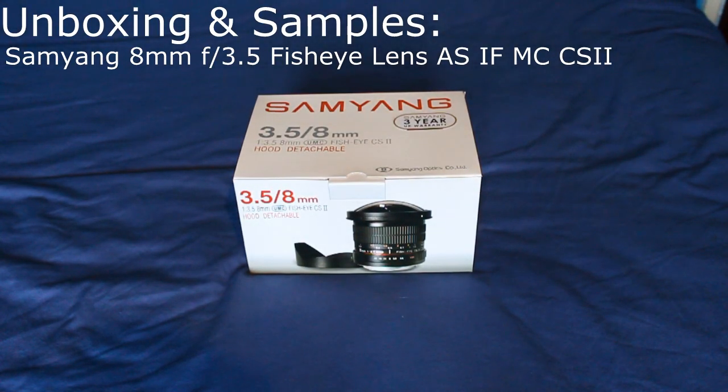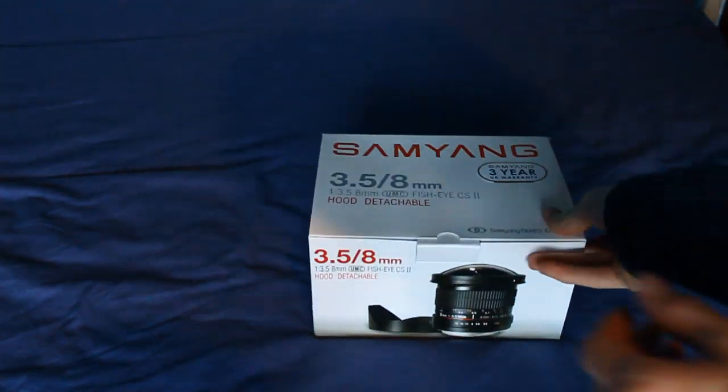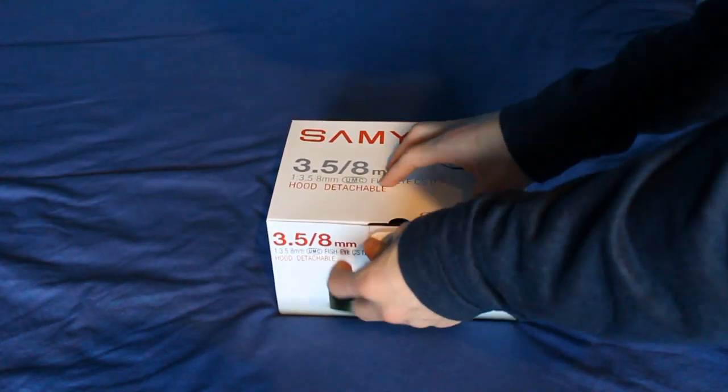Hey guys, today I've got an unboxing of the Samyang 8mm f3.5 fisheye lens for my Canon. It's from Samyang and here it is. It's in quite a nice box with the lens shown on the back. Let's get straight to the unboxing then.